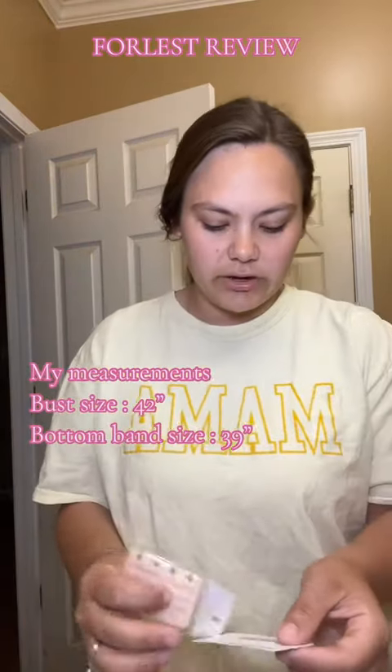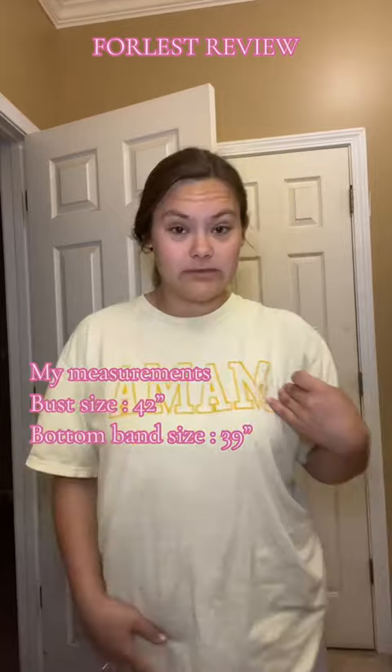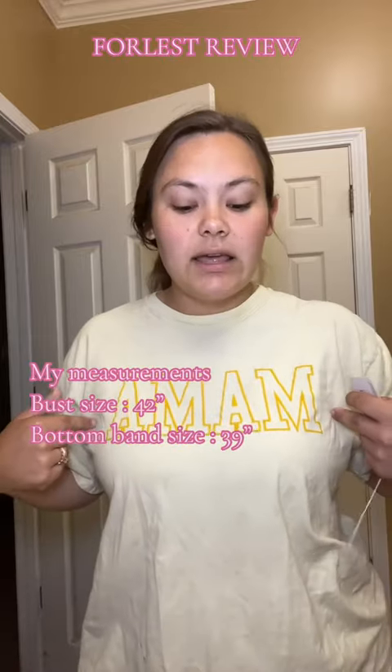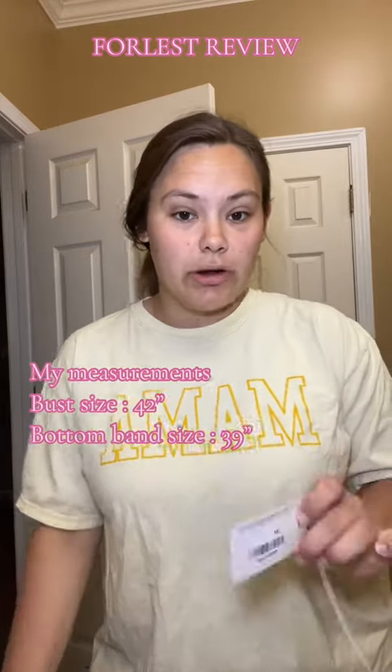Their sizing is a little different than what I would expect. I'm wearing a size 4XL — I'm normally in an XL. I did just measure my bust and my cup size and went based off of that for their size chart, so I would do that.